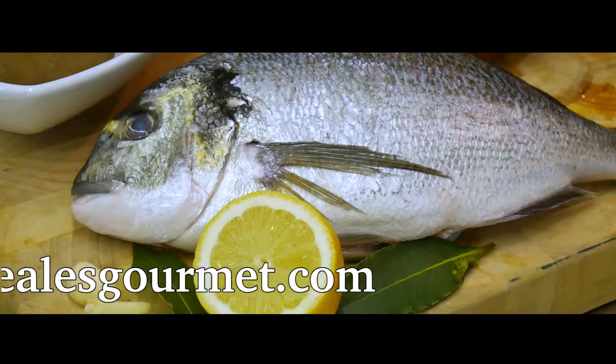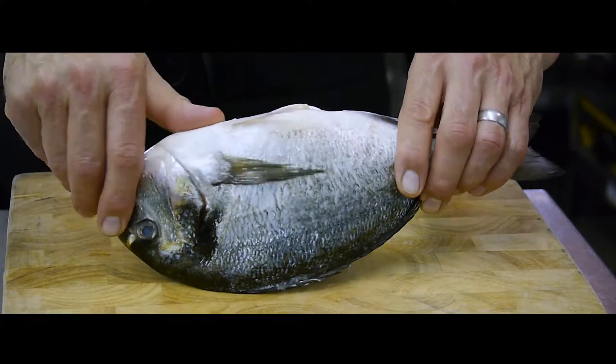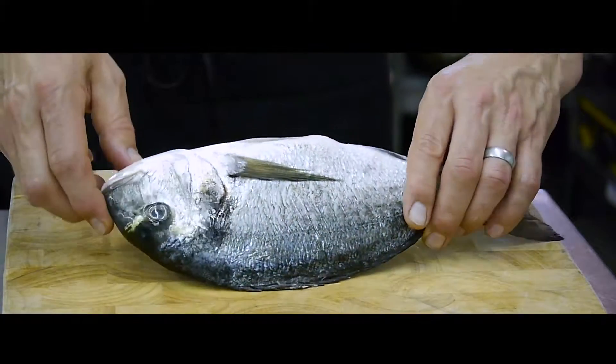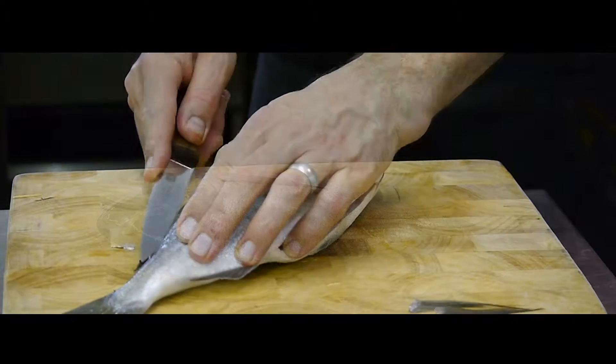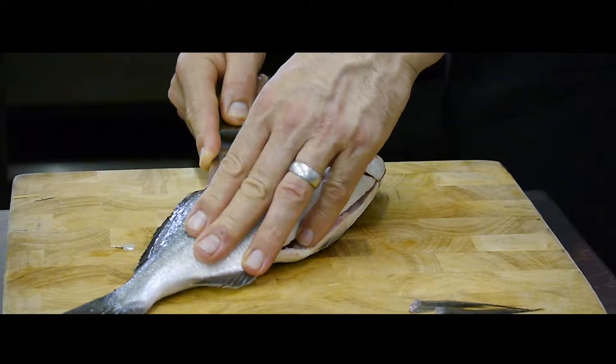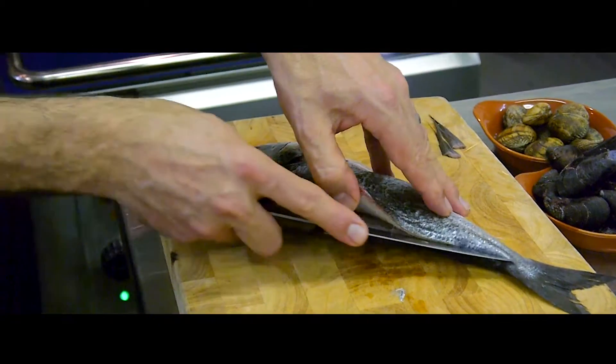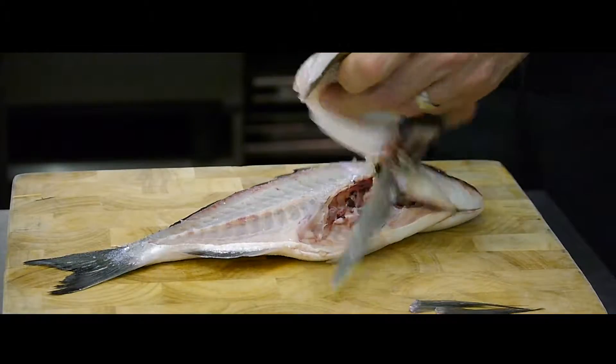Let's start with the fish. When you buy your fish, make sure it is as fresh as possible by checking the gills are nice and pink. Check the eyes are bulbous and the fish is firm. You can ask your fishmonger to fillet the fish for you or you can have a go at it yourself. I prefer to do it myself so you know the fish is nice and fresh and you get to use the bones to make the fish stock.